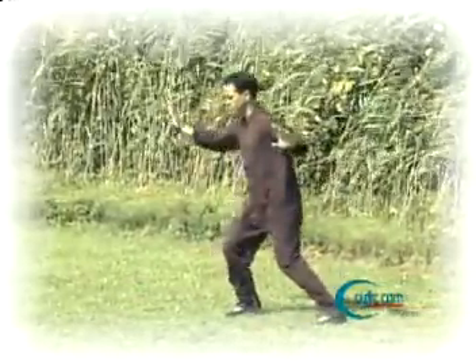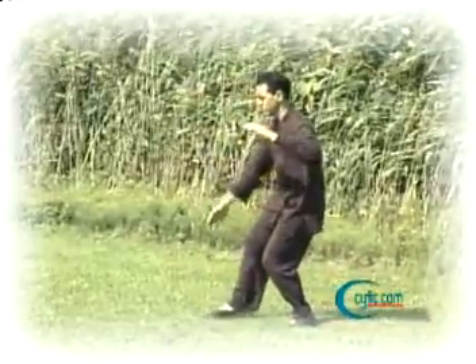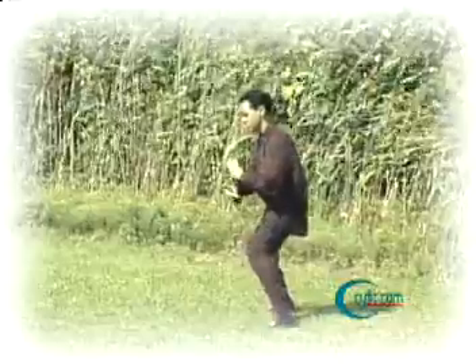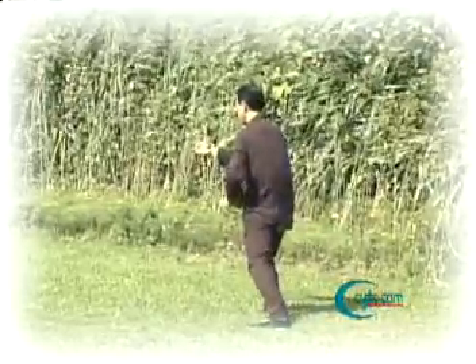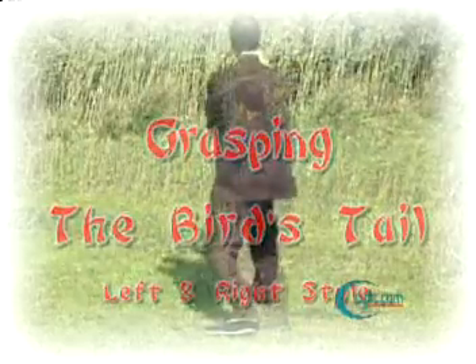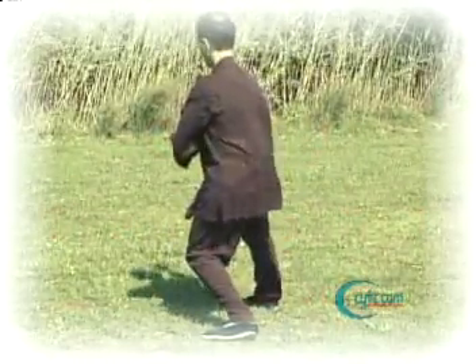We turn, arcing the right arm across, shifting the weight back into the left leg, stepping out on the right heel — and warding off to the right, otherwise known as grasping the bird's tail. Then retreat to roll back to the left.